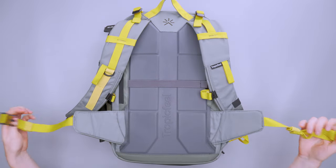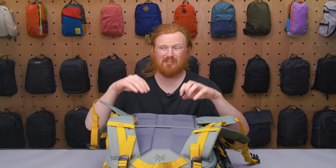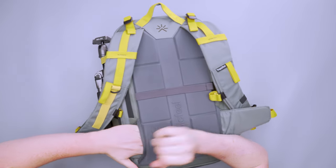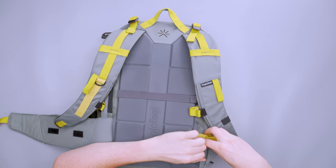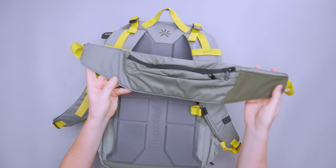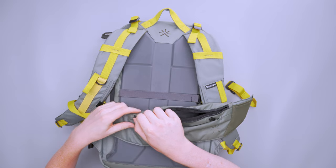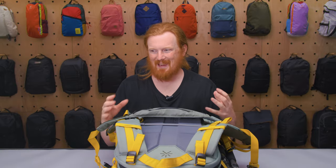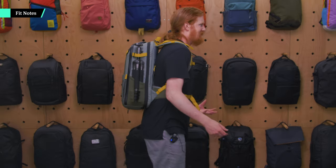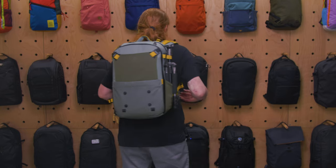Moving down, there's a hip belt that sits really high on me — more like a belly strap. I'm a bit taller so I think this is designed for shorter people. What's unique about this hip belt is that it's actually a sling — it hooks in with a hook and loop fastener. It takes a moment to get out, which is a good thing. So you have a mini sling you can use when you don't want to use the hip belt. The hip belt does work, it's just a little higher up than I'd like.